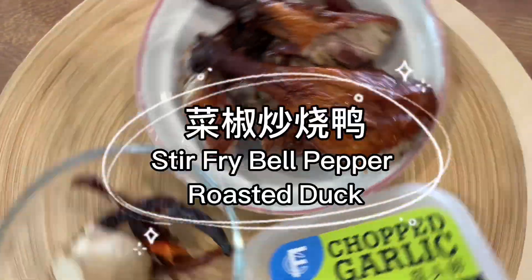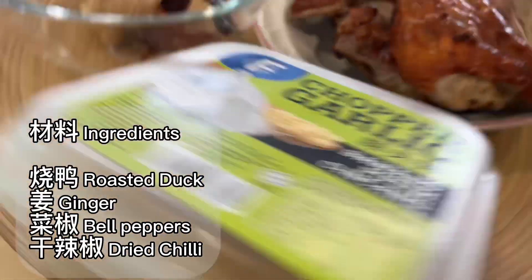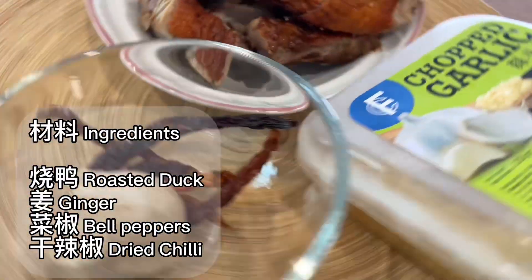Stir-fried bell pepper roasted duck. Ingredients: roasted duck, ginger, bell peppers, dried chili.